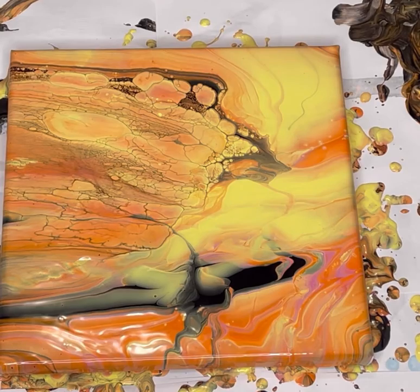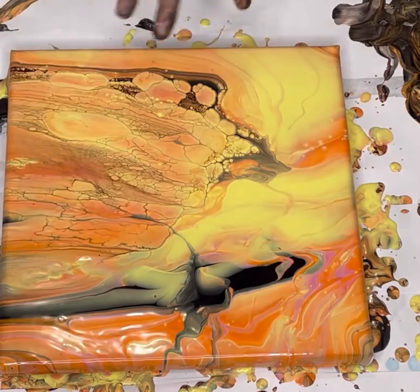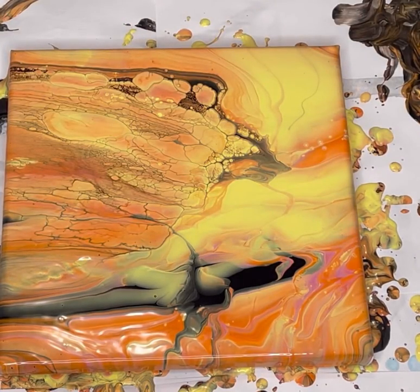I wanted to be able to do that folding the black over all the sides, but I didn't have enough left on the sides, which is why I just did it where I had it available. Otherwise we would have got a lot more of that effect throughout the whole piece, but I kind of like the differences in here. It's quite cool. It's quite different from what I normally do.